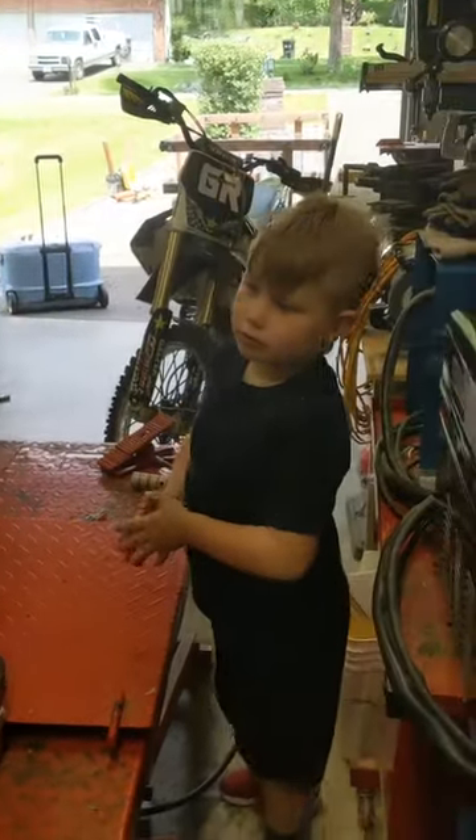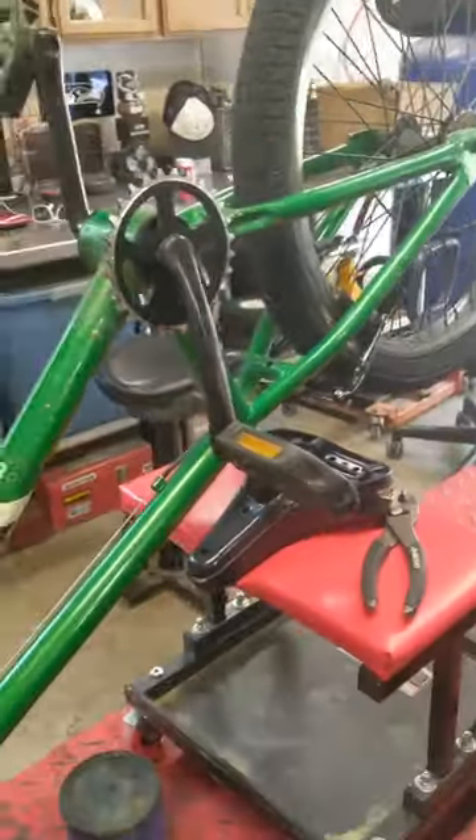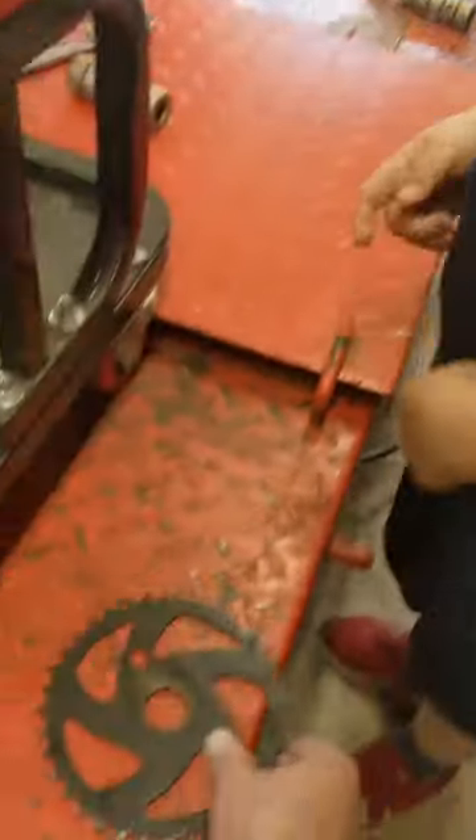Russell, what do you got on your bike? Let's check it out. A new sprocket. Oh yeah, it's smaller, huh? Yeah, this is the original one. Let's see the size difference.